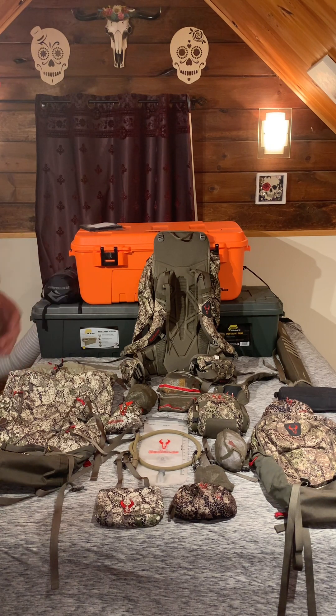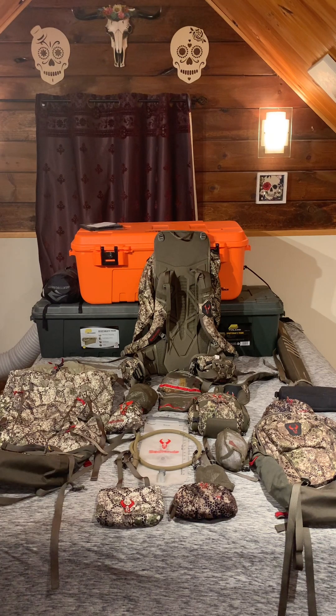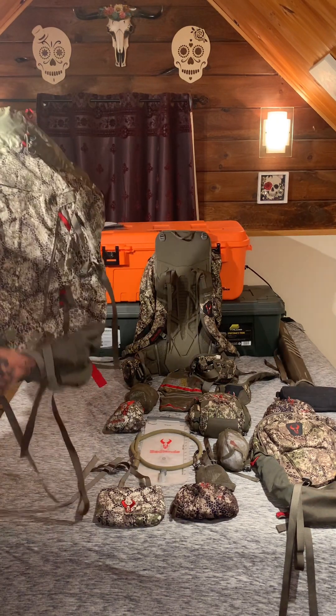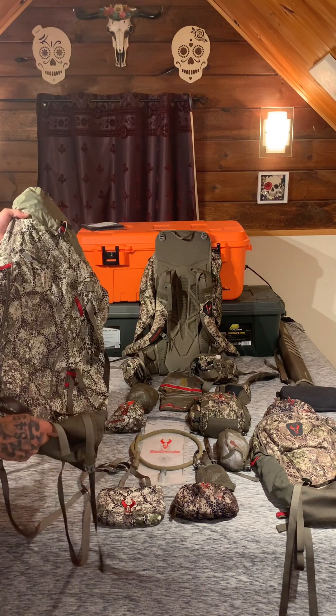Or even some of the stuff that's compatible for those longer three, four, five day mountain hunts out west. I want to start this off by saying I am in no way affiliated with Badlands at all, or any of the products that I talk about and use. I use them because I believe in them — they're proven, they're tested. I've actually used all of this gear multiple times and I'm in no way disappointed in any of it. They're not paying me to say this, I truly stand behind these products.